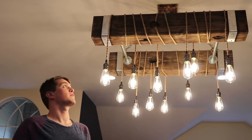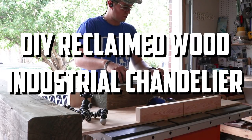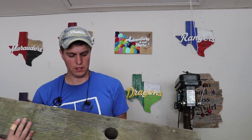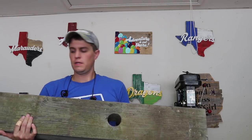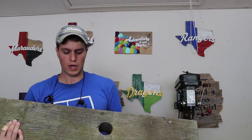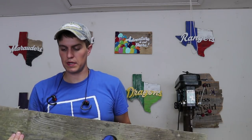Hey guys, welcome to the vlog. Today we're going to be showing you how we made our chandelier that we have hanging in our office. We're going to start off by cutting these down to length. Here's some old beams I grabbed from my parents' house out of an old wood pile. You can find something similar probably at construction sites, or if you really want to, you could go pay for one. We like to do stuff for cheap, so I grabbed what I could.